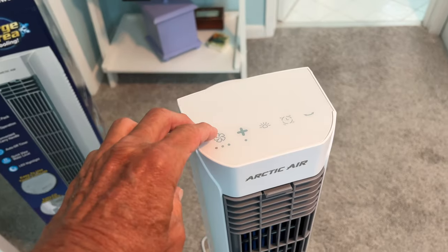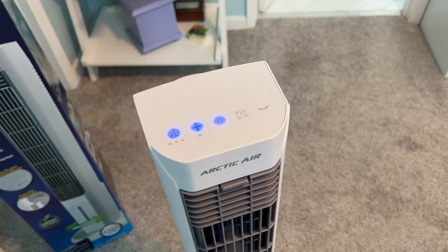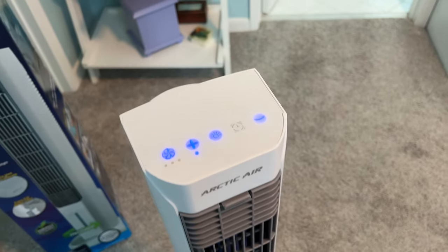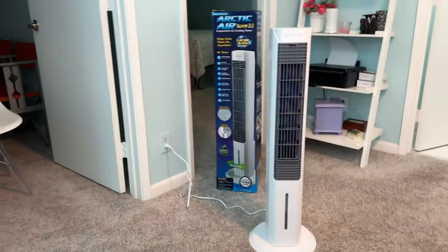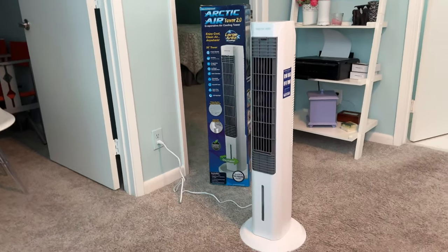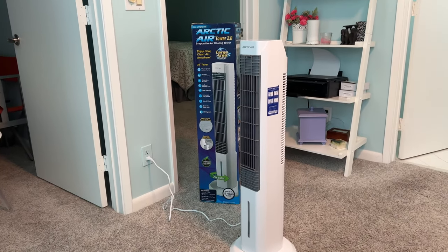Check this out. I'm going to click here, it's going to go to full blast. I'm going to hit it up and hit it on the swivel. And I'm over here in my chair and it's almost too cold. This thing works really well.